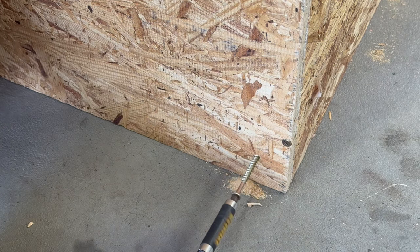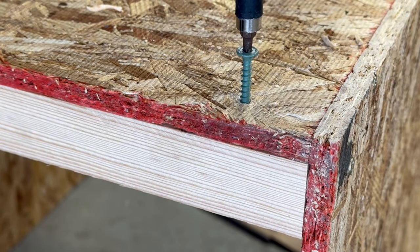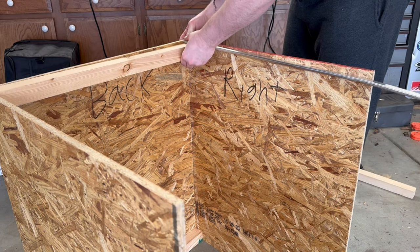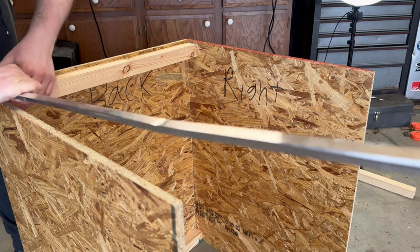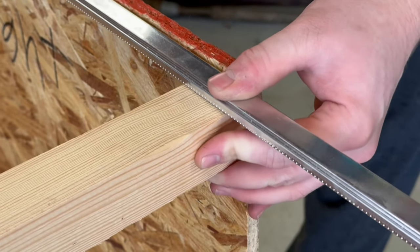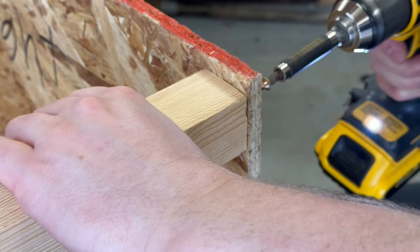Anyways I repeated this process on the front and back of the enclosure. I also used a few smaller screws to further secure the board on the back. Before attaching the boards on top I need to account for a window screen mesh lid that I'll be making later. I used the frame as a spacer to figure out where I needed to attach the board. I then repeated this process on the front. I then went ahead to pre-drill the hole and permanently attach it with a screw.